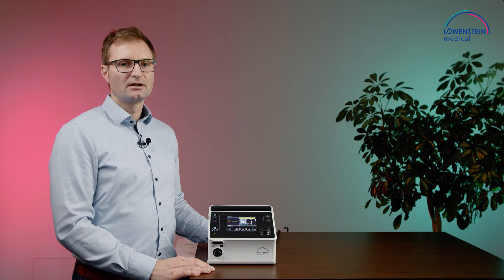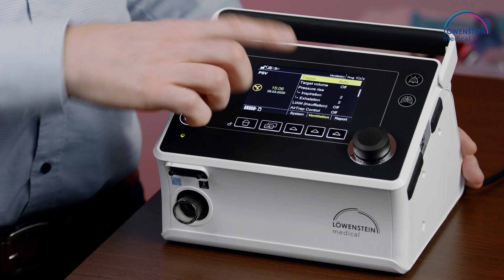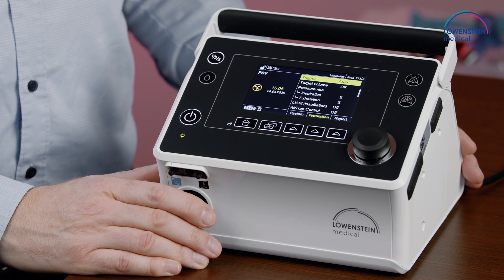The trigger settings can be found in the ventilation menu as well. We have the possibility of an auto trigger. Auto trigger means the device will recognize missed trigger efforts and adjust the trigger step to a more sensitive step.